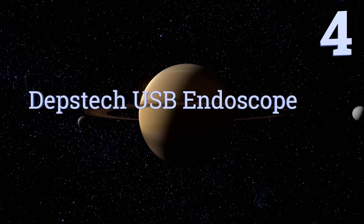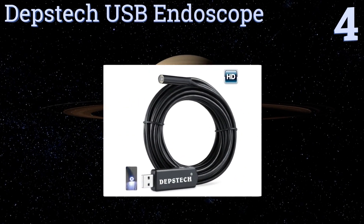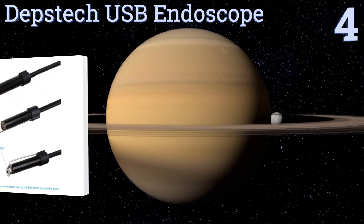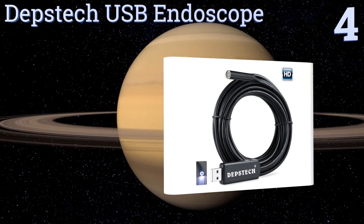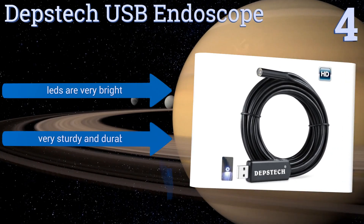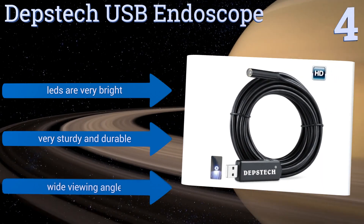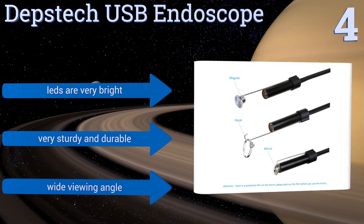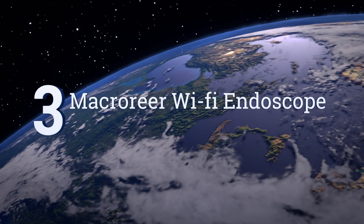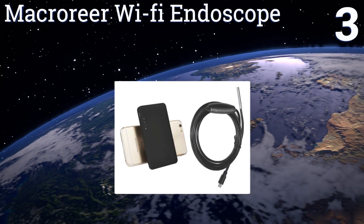At number four, the Depthstack USB endoscope is terrific for fishing out tiny screws or lost jewelry from hard to reach places. It comes with a hook, mirror, and magnet so you'll always have the right tool for the job. The display gives you a surprisingly clear picture as well. It features very bright LEDs and a wide viewing angle, and it's very sturdy and durable.